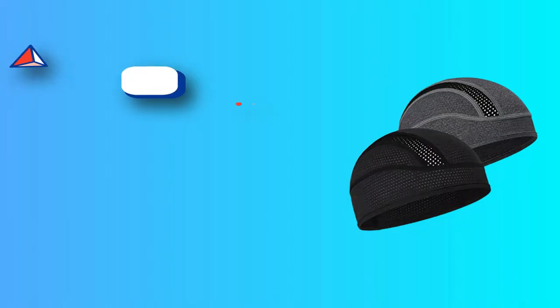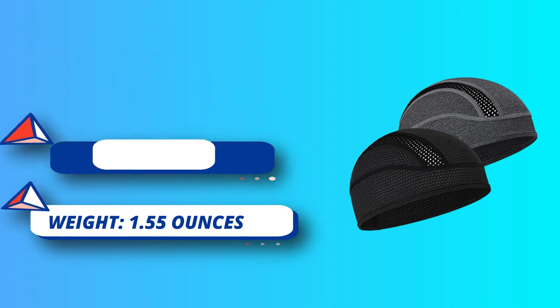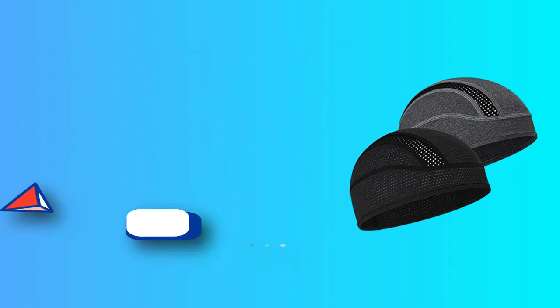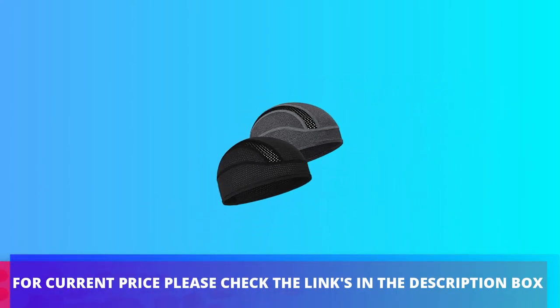The top of the head feels like it has its own fan. The skull caps can be worn by men and women for different activities, indoors or outdoors. It's a one-size-fits-all design suitable for hard hats, motorcycles, cycling, walking, hiking, jogging, and running. For current price, please check the links in the description box.